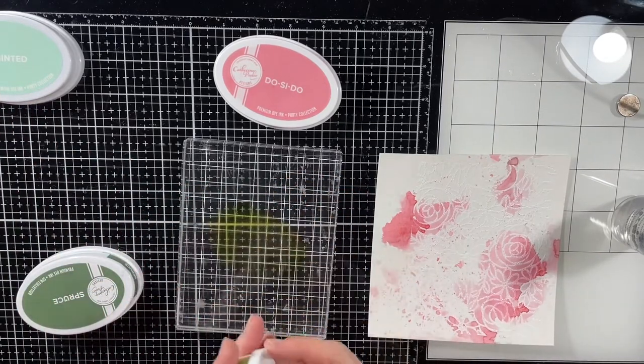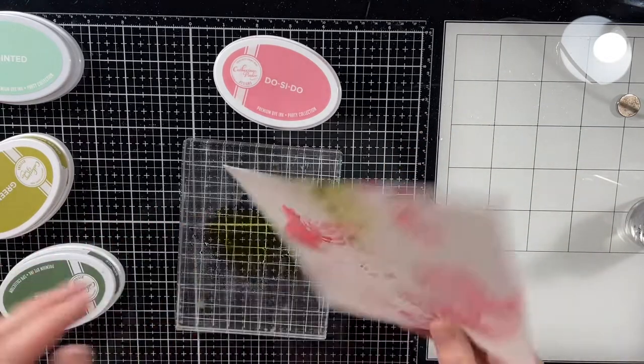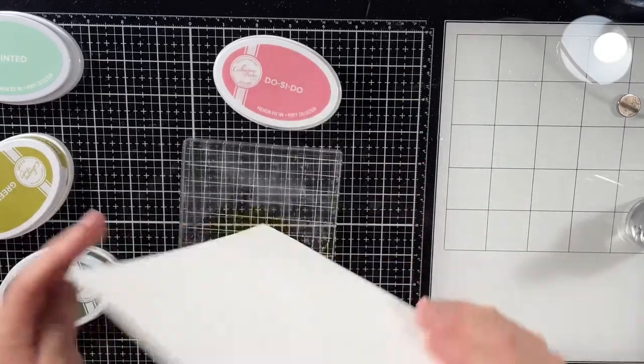Okay, so that was the Do-Si-Do and now I'm using green tea. Instead of jibber-jabbering through the whole thing, I'm going to speed up the video and play some music and I'll come back in a little bit and chat with you.